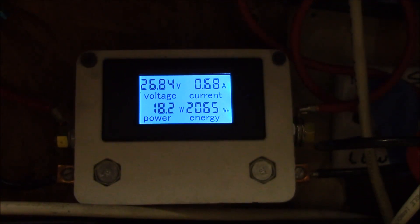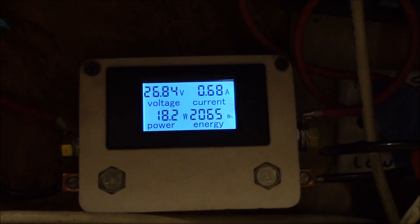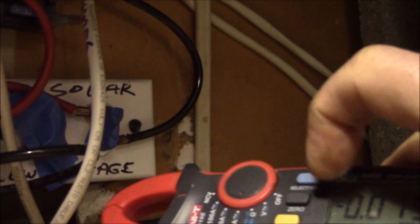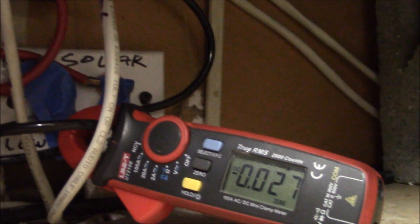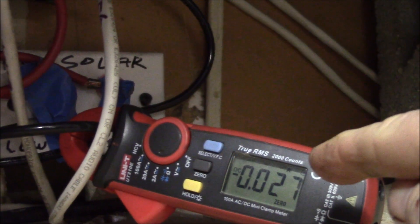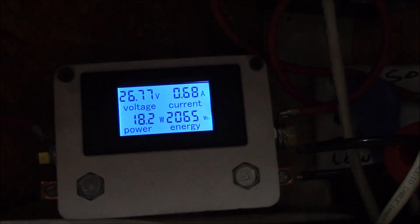A bit of an update: the meter is still reading 0.68 amps, but the freezer has shut off. Now it's showing the standby current — about 40 milliamps. Let me zero that out. There we go — 27 milliamps. So this is the standby current when the compressor is not running, and the meter is still reading 0.68.